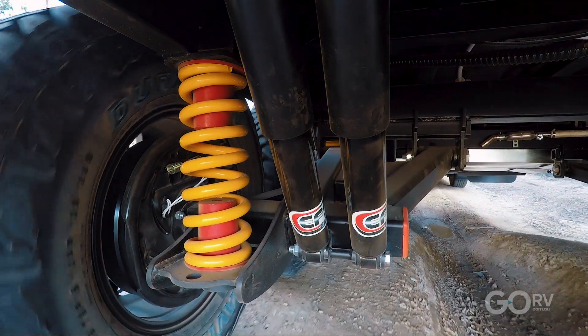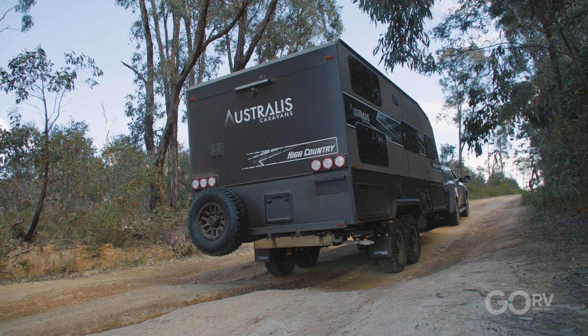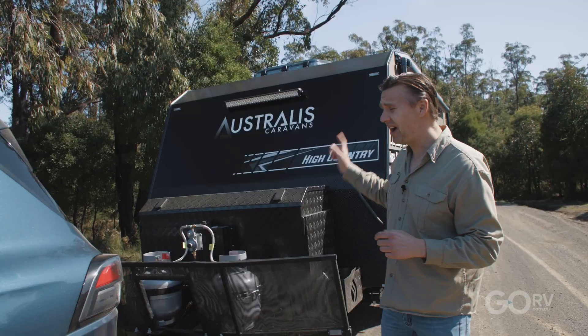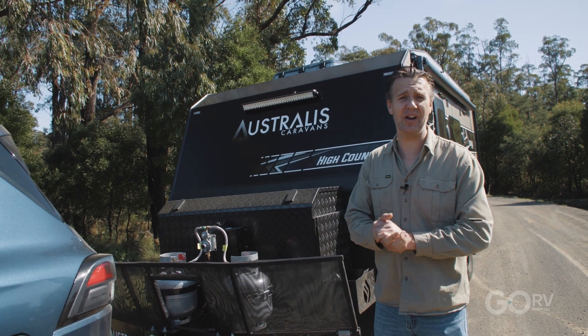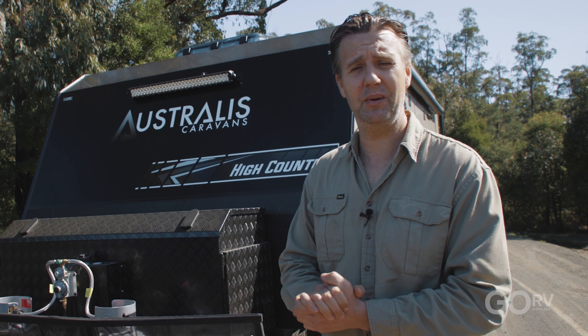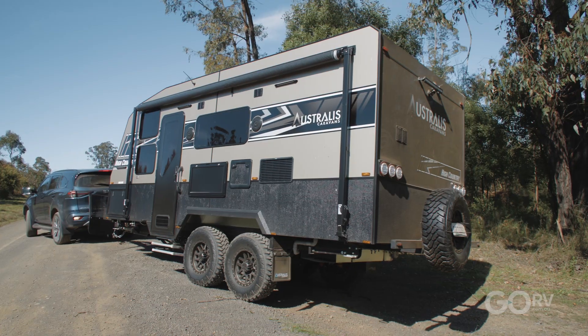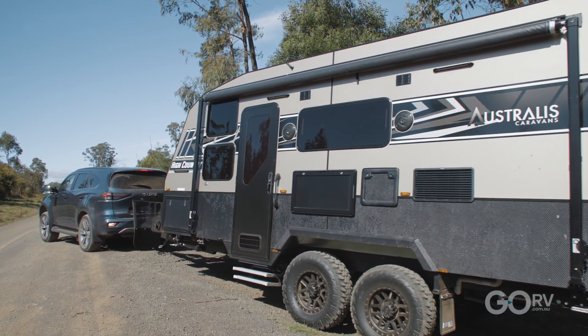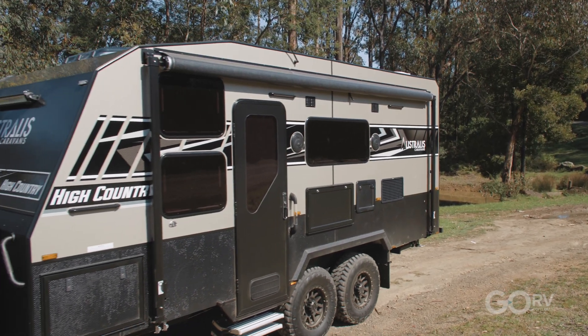The guys from Australis Caravans have loaned me this 17 foot 6 inch tandem axle High Country Caravan to play with for a few days. The High Country is the dedicated off-roader in the Australis Caravans range. I've been towing it behind the MUX and I've just found a nice little campsite down by the dam. I'm going to back it on down - it's a little bit rough and gnarly, but we should be fine. And once we've got the caravan set up, I'll give you the grand tour.